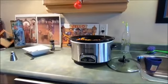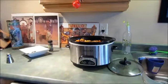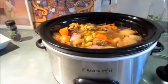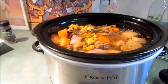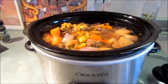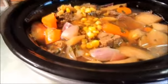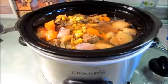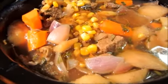Hi guys, it's Candice. This is Sunday and this is just a continuation of yesterday's video. Yesterday I had marinated my meat with a Guinness rub and also a can of Guinness as well. As you can see, I've just thrown everything in the crock pot. In my slow cooker I have also added apples, onions, and carrots.